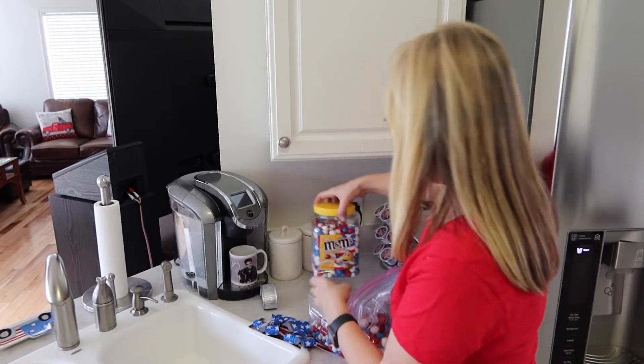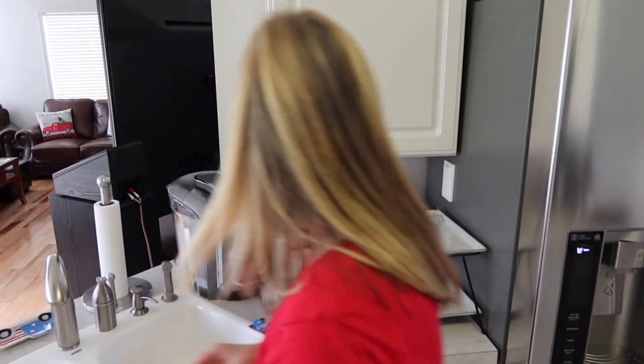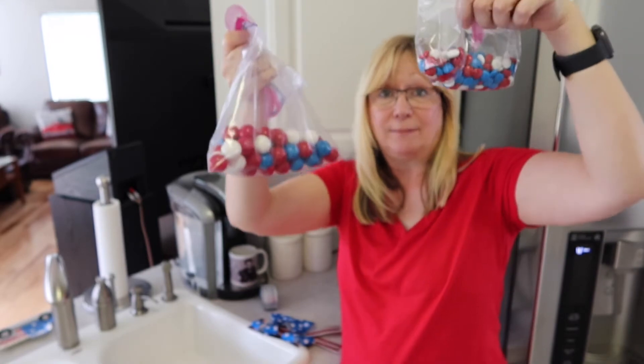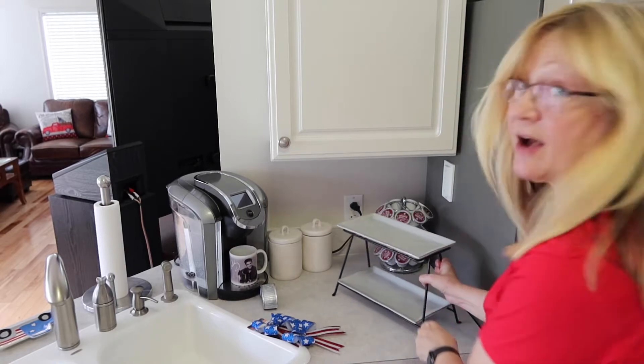Here are the red, white, and blue peanut M&Ms I got for the coffee tray. We also have red, white, and blue gumballs and red, white, and blue M&Ms. And here I have my tiered tray for the coffee station.